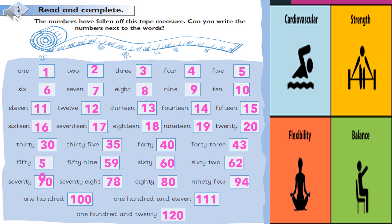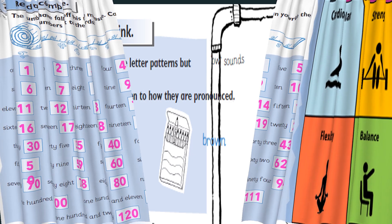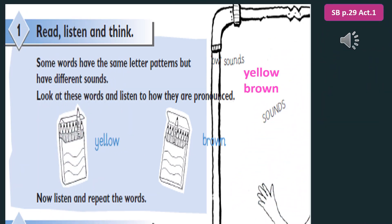Here's the task: read and complete. The numbers have fallen off this tape measure. Can you write the numbers next to the words? It's a practice for numbers and words. This tape measure — can you write the numbers?